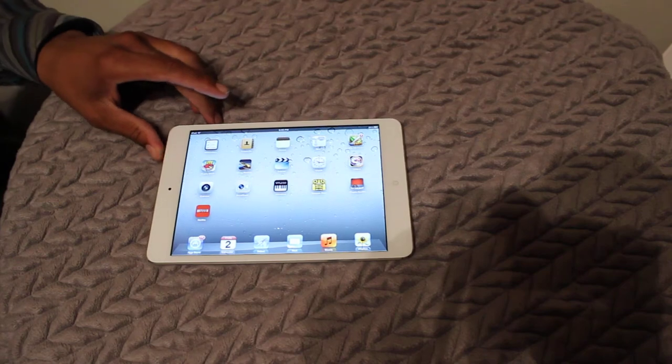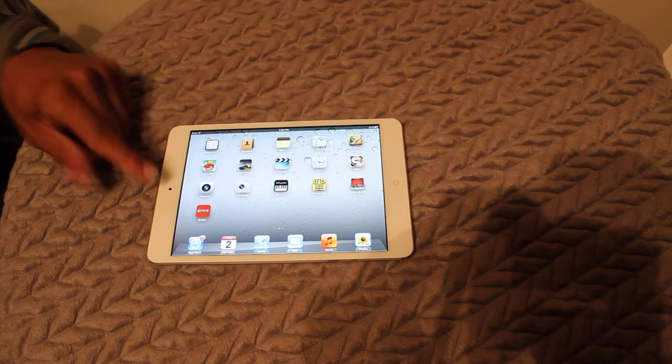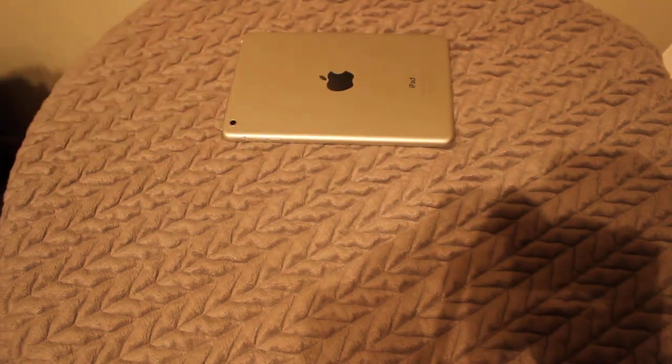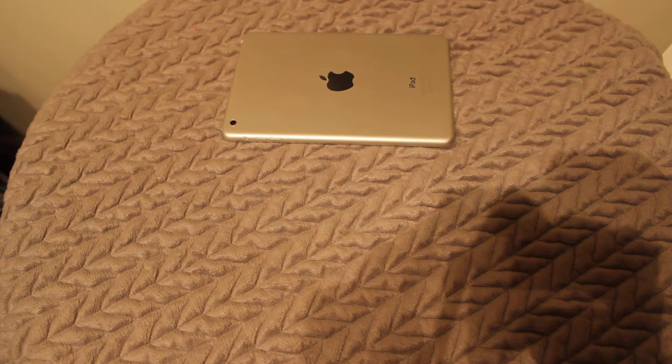This is a smaller version of the current iPad. It has a 7.9 inch display, 1024x768 resolution, which is the same as the old iPad. It comes in black and white, running iOS 6, 720p front facing camera, 1080p rear facing camera, up to 10 hours of surfing the web on WiFi or playing music, and also has an A5 processor inside.